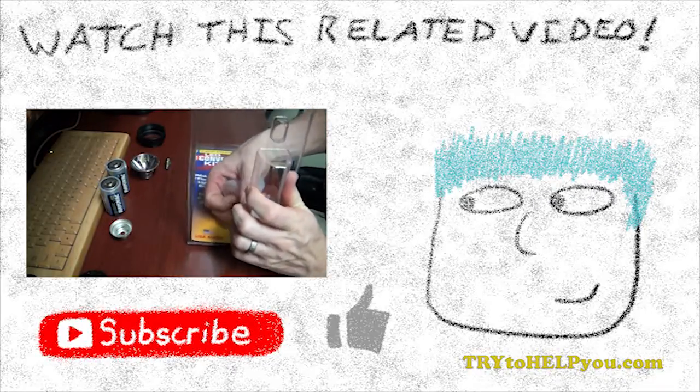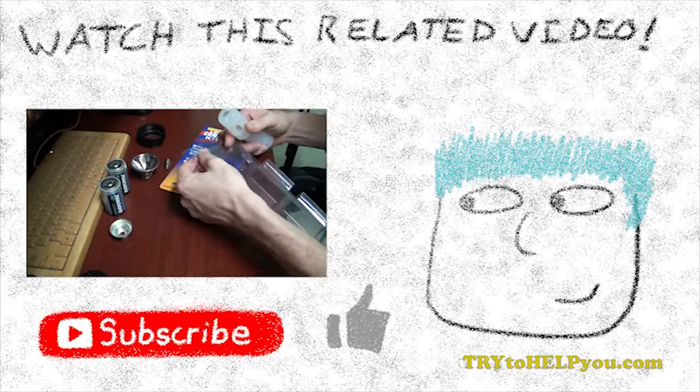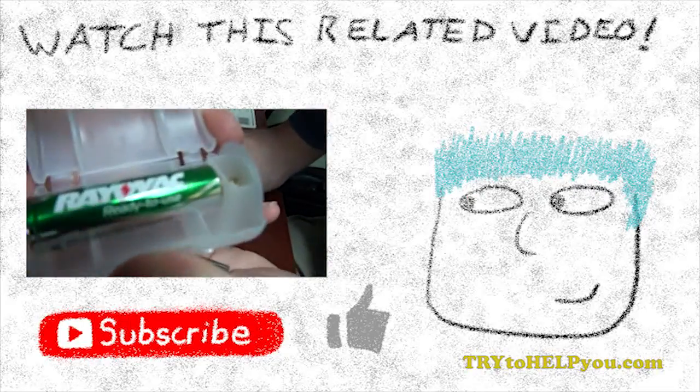If you like this video, there's a button for that. If you want to see more like it, there's a button for that. And if you're bored, just go to TryToHelpYou.com. Anyway, I hope that helped. See you later, Internet!